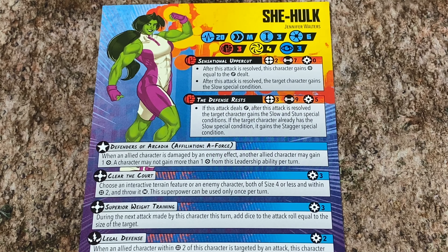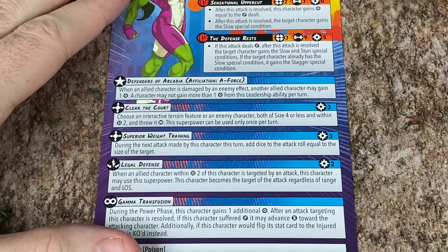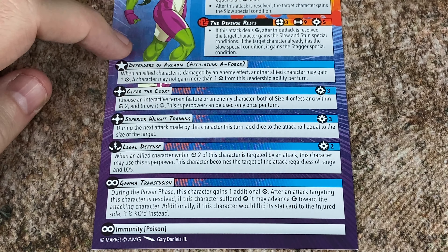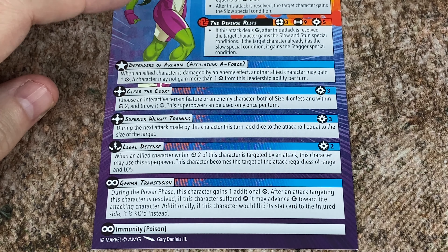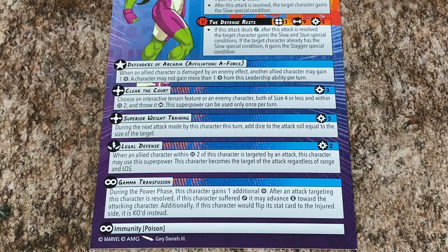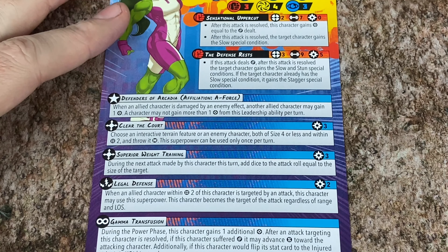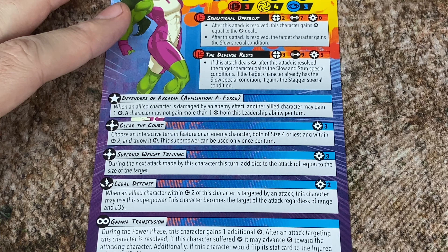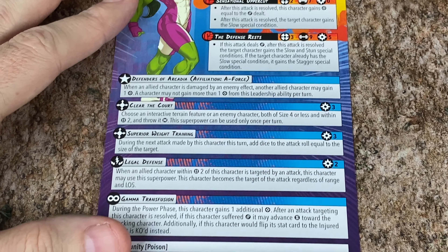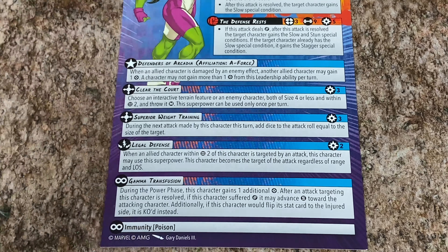The Defense Rests will be her 5-power attack, 9 dice, range 3. If this attack deals damage after the attack is resolved, the target character gains the Slow and Stun Special Conditions. If the target character already had Slow Special Condition, they gain the Stagger Special Condition. Stagger is one of the best ones to get because that denies them a whole action. We've got her Leadership Ability here — Defenders of Arcadia for Affiliation A-Force. When an allied character is damaged by an enemy effect, another allied character may gain a power. A character may not gain more than one power from this Leadership Ability once per turn. So she is going to be good for heroes that want to have a lot of power, but the Defense Rests costs 5 and consumes a lot of power.